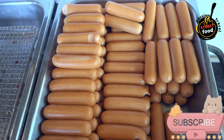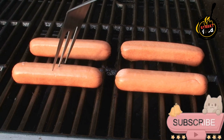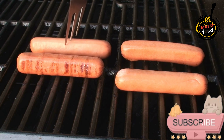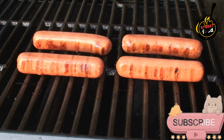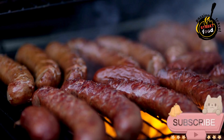Ingredients for the hot dogs: 4 large, high-quality hot dog sausages — e.g., beef, pork, or vegetarian sausages. For gourmet hot dog buns, brioche or pretzel buns work well. 2 tablespoons butter, melted, for toasting buns. A quarter cup caramelized onions. A quarter cup pickled jalapeños, optional for heat.